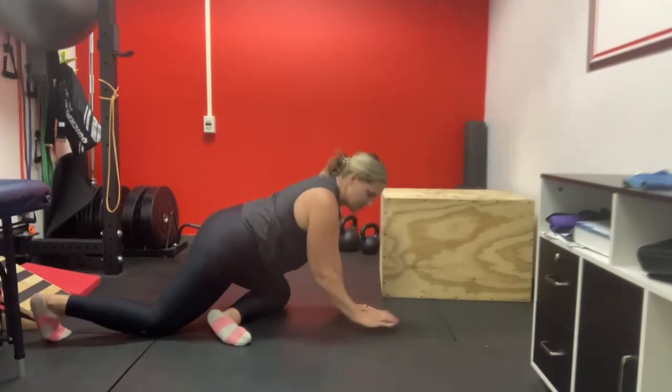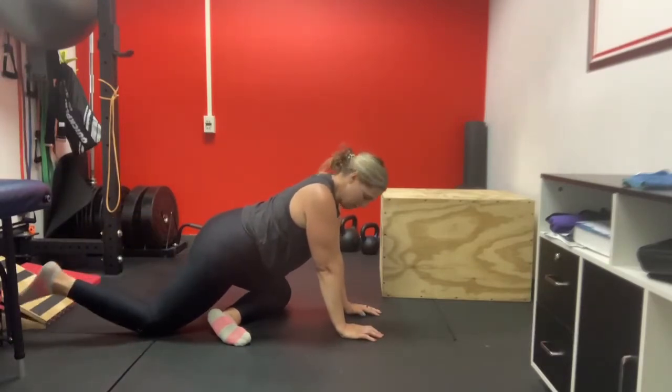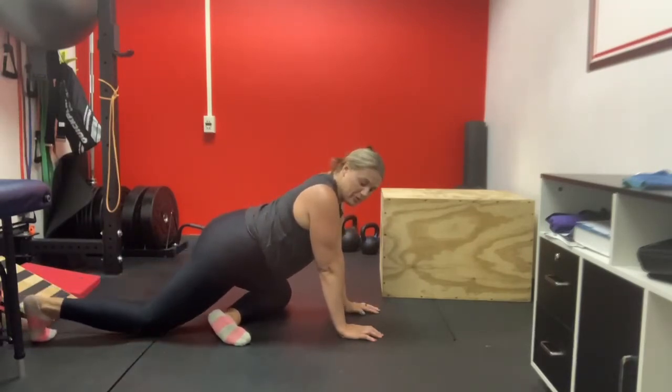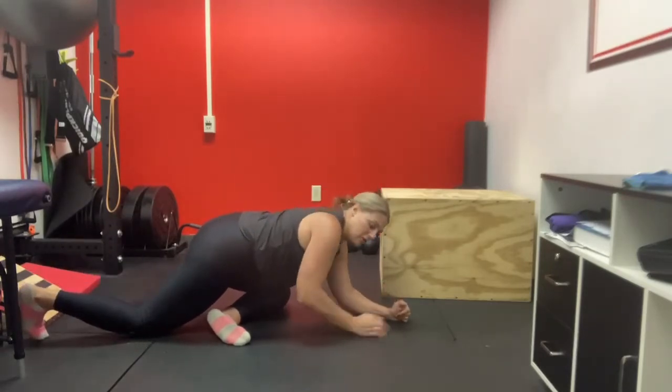From either of these positions — hands up or hands down — you can also bend that back knee for a little hip flexor stretch. So really, you can stop at any point: you can stop with your knee up, you can stop with your knee down, you can bend, or you can lower yourself.